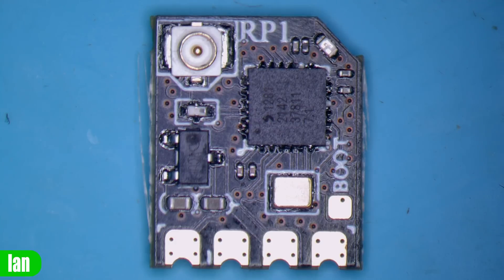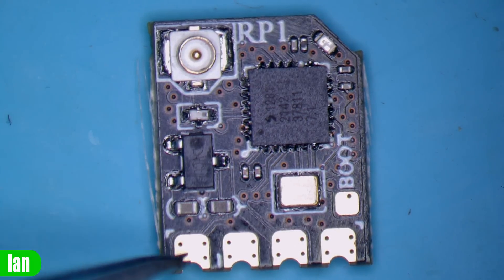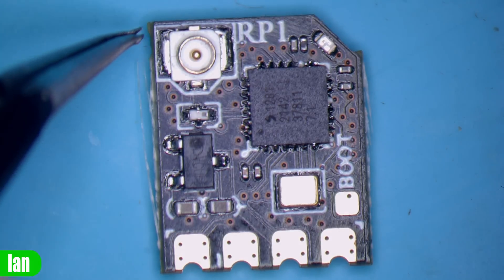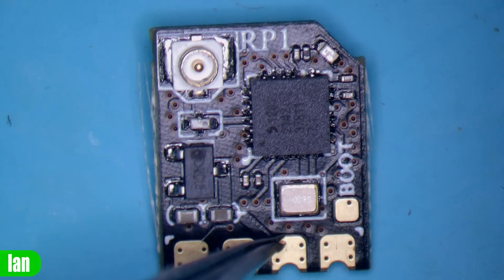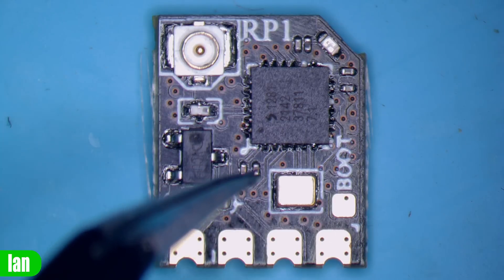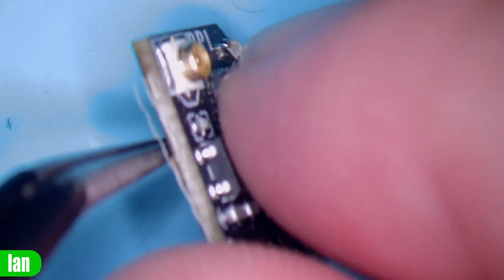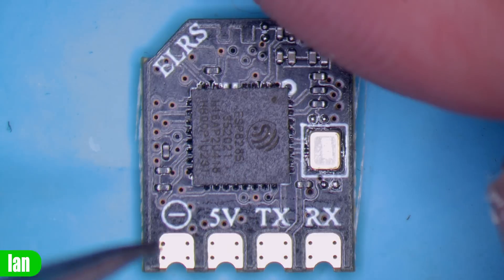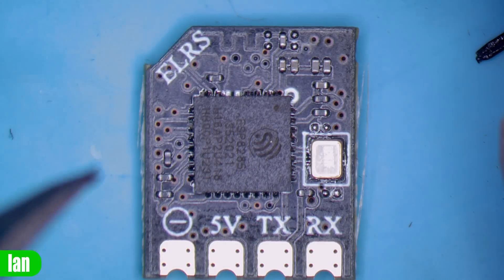Jumping over to the microscope and taking a look at the RP1 first. You can see the new PCB layout with the SX1281 chipset, the new large pads, the voltage regulator, and a filter coming out of the SX chipset into the UFL antenna connector. Up on the chopped corner there's a little LED for status, a boot pad, and a 25MHz crystal oscillator. Flipping to the other side, we have the ESP8285 as expected, the back side of the pads nicely labeled, the rest of the components, and the little Wi-Fi antenna for the firmware update function.